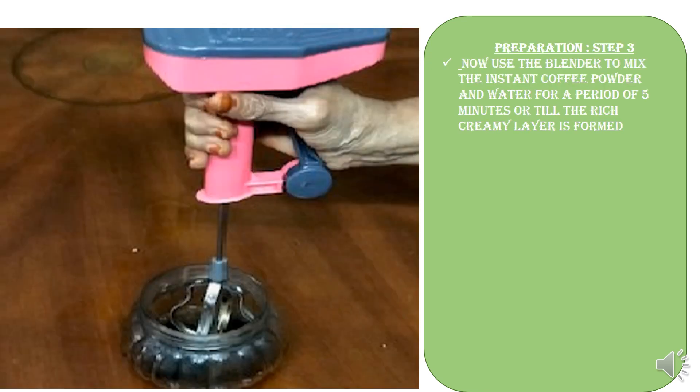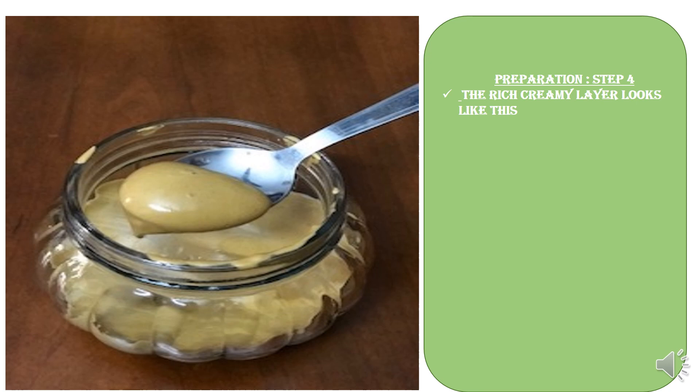Now use the blender to mix the instant coffee powder and water for a period of five minutes, or till the rich creamy layer is formed as shown in the next picture. Yes, the rich creamy layer looks like this.